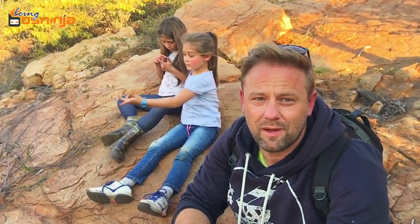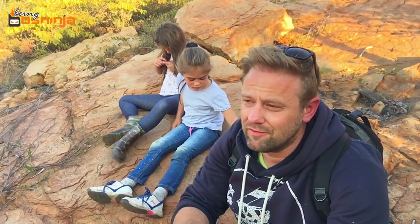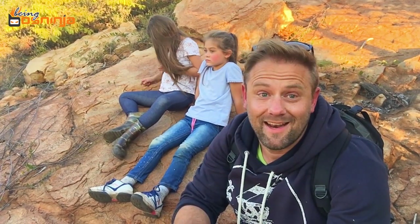Wow, so nice to be up here — right at the top! We've got an amazing view from here and it didn't take us very long to get up here. But it's actually a Monday!